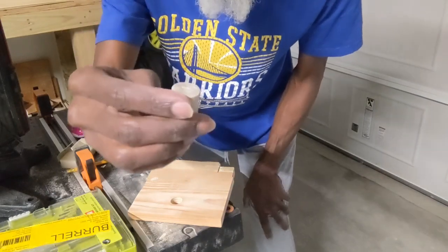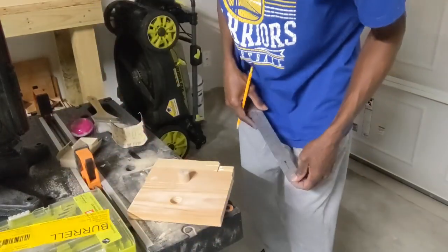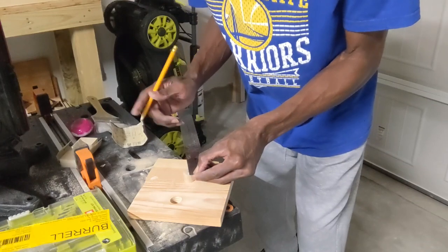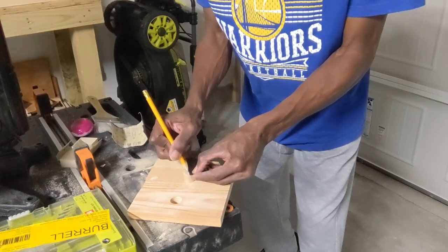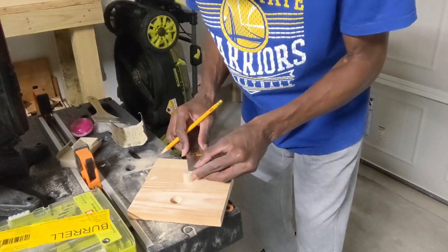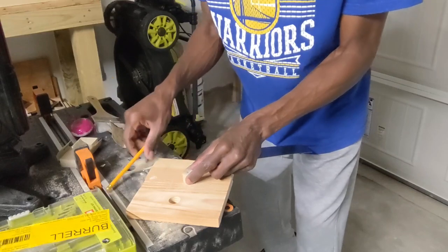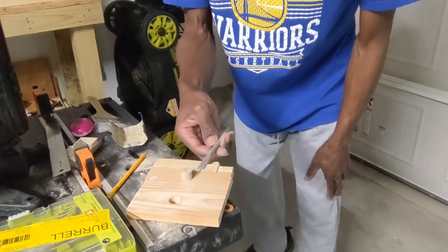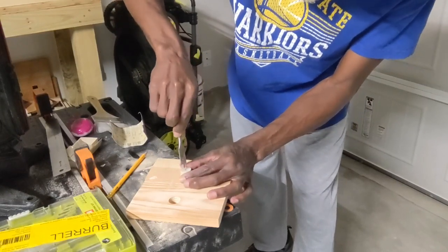Now you've got a pretty even, smooth top and bottom. Next, I like to find the center. Since this is 3 1/4 inches in diameter, the center point is approximately 1 5/8 inches in. You can measure from four different sides just to make sure you're in the center. Then I like to take my 1/4-inch spade bit and mark a starter hole.